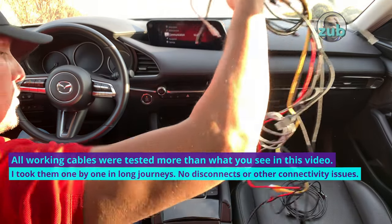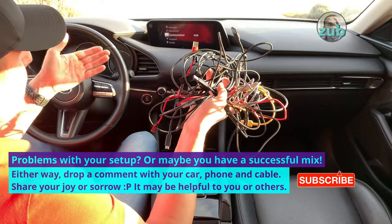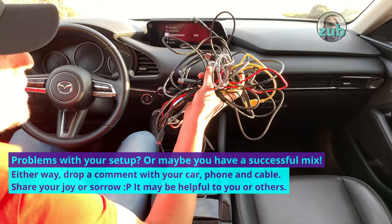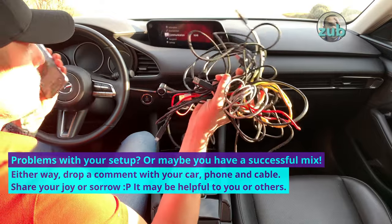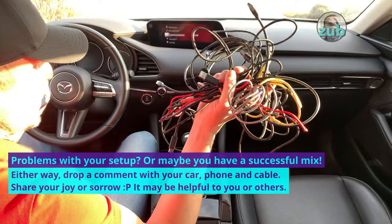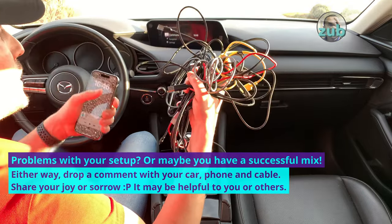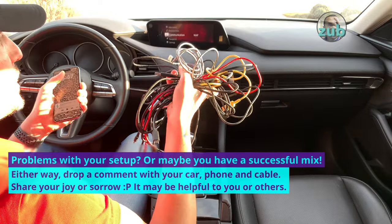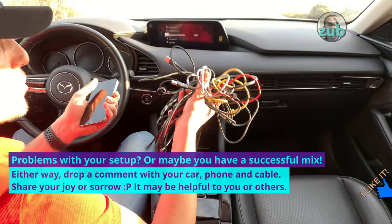I'm only testing with my car — I don't have as many cars as I have cables. There are three variables here: the cable, the phone, and the car. In this strange setup, some things may not work. If you have an issue, it's either the cable — which is easy to fix, just try as many as you can — or it's the phone, in which case you'll need to check with Apple about incompatibilities with your car, or maybe you need a software upgrade.